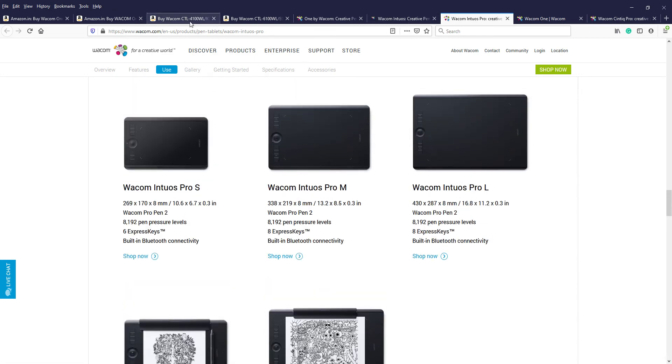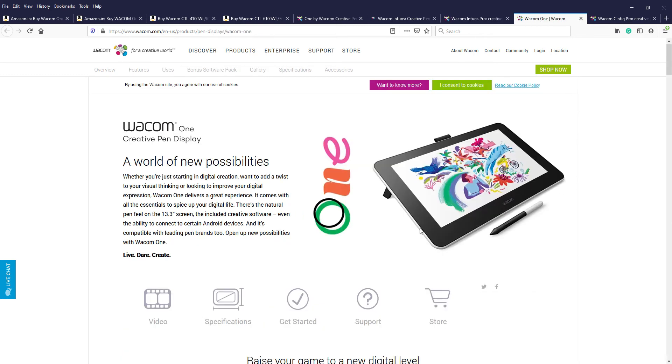These three products — the One By, CTL 4100/6100, and Intuos Pro — don't have a built-in display. You draw on them and see the output on your desktop. However, there is a version that has a display similar to what is shown on your desktop, so you can draw directly on the tablet and see the output on the tablet itself.